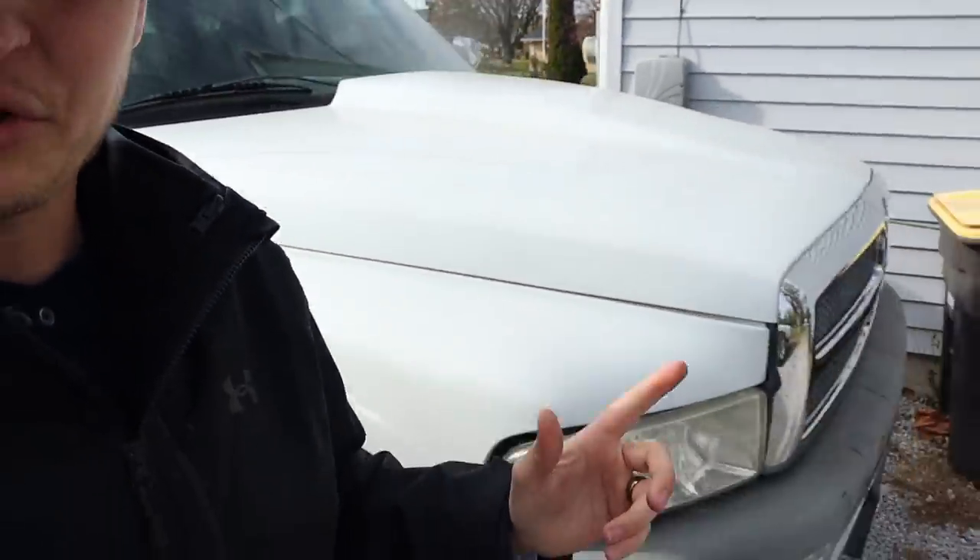Hopefully you guys like the new truck and are just as excited as I am to see the progress on this one, as well as the other 12-valve. If you have any questions, put them down in the comment section below. If you want to win that blue Chevy, information is in the description. Subscribe if you're new to join the team, and I'll catch you in the next video — peace.